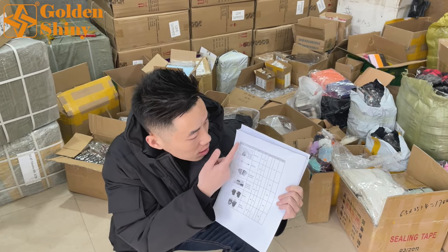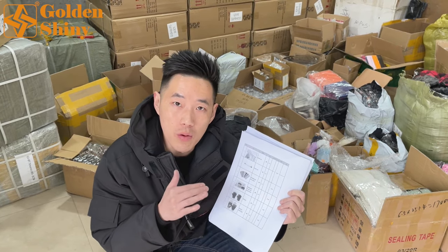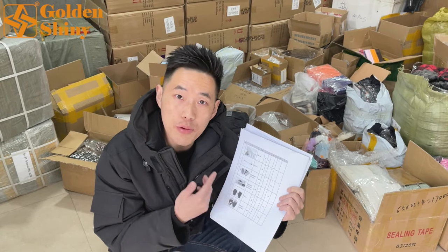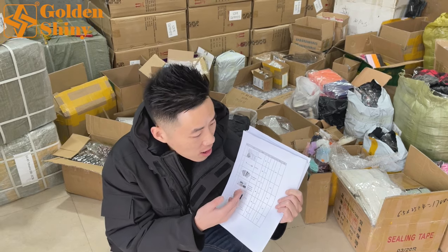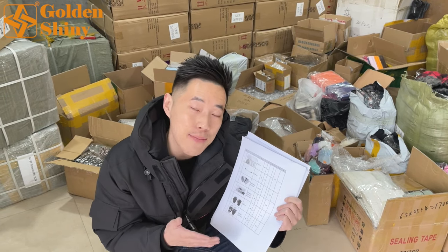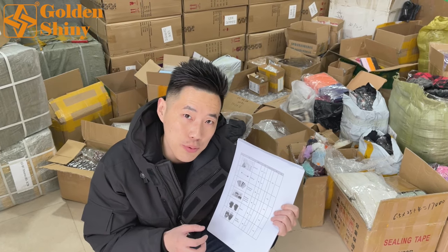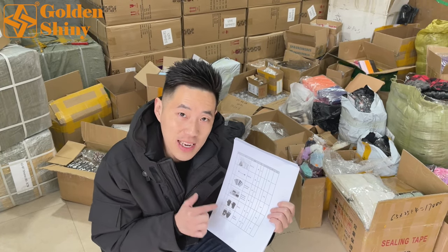On this packing list, the first column is the item number, starting from one, two, three, four. The second column is the product photos — we also put those on the packing list. The third column is the product name and description, like size, color, etc. The fourth column is the total quantity — total pieces for each product.